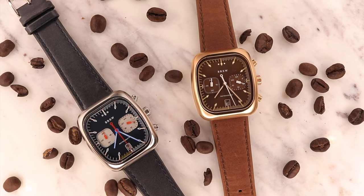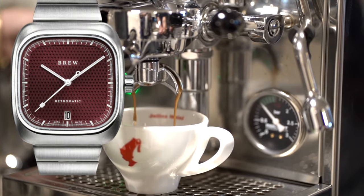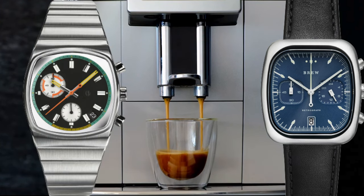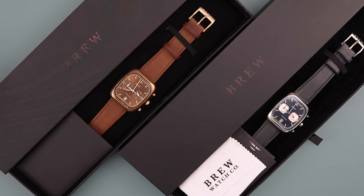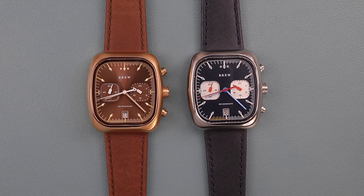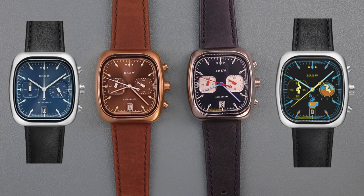When I first heard of Brew watches, I was really impressed with both the design and the story behind them. Owner and designer Jonathan draws inspiration from industrial espresso machinery to create pieces focused on and around coffee — something many of us can appreciate. There are various models available ranging from mecha quartz powered pieces such as the Retrograph and the Metric, to the more refined and minimalist automatic-powered Retromatic. The two watches we'll be diving into both hail from the Retrograph lineup, and while they are the same model, you can see striking differences that give each its own vibe entirely.